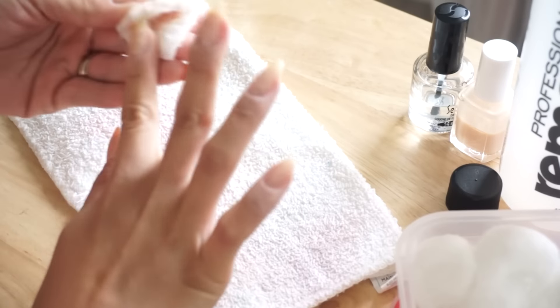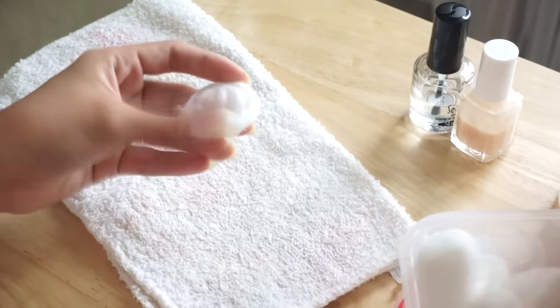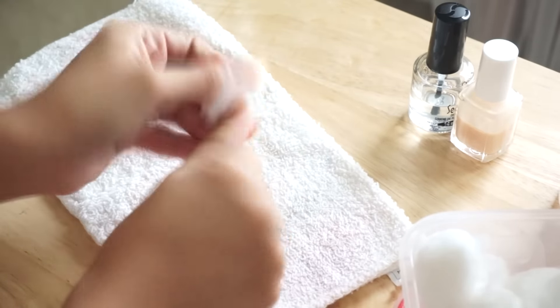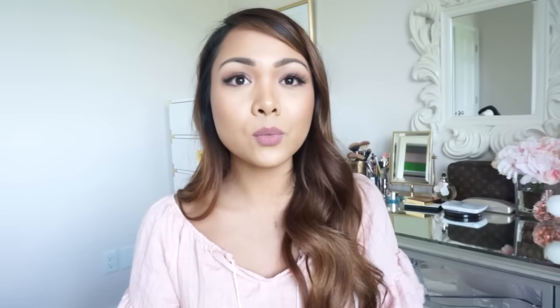Once all the polish is off, I go over my nails with a moisturizing nail polish remover — it's from the same brand but it's the purple moisturizing formula. Since the pure acetone really dries out my hands, I take a new cotton ball, get it a little wet with this, and go over my nails again. It gives my nails more moisture and cleans them off a little bit more.